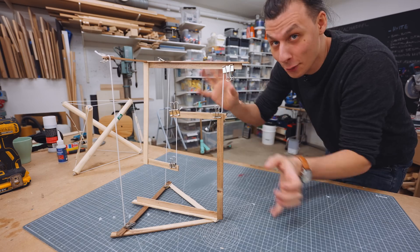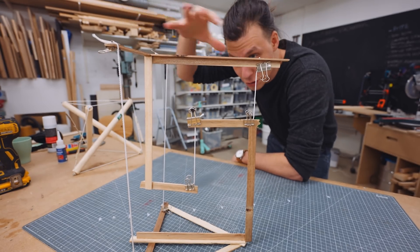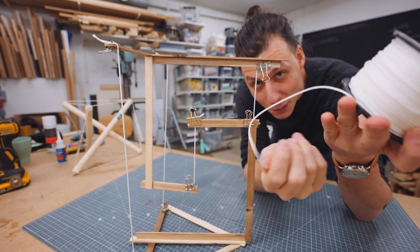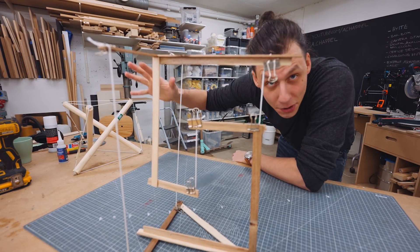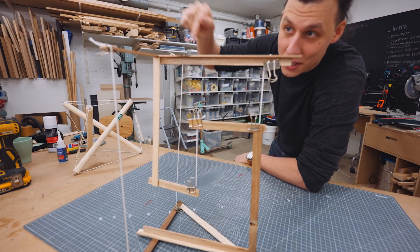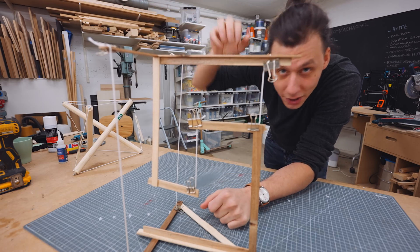At first glance, this whole thing looks like it shouldn't be possible. The top looks like it's just floating on its own, supported by flimsy pieces of string that aren't supposed to be able to hold up anything. The way it actually works is that the top structure is hanging from the string in the middle, and the three other strings on the outside are just held in tension, making sure the top part doesn't fall over.